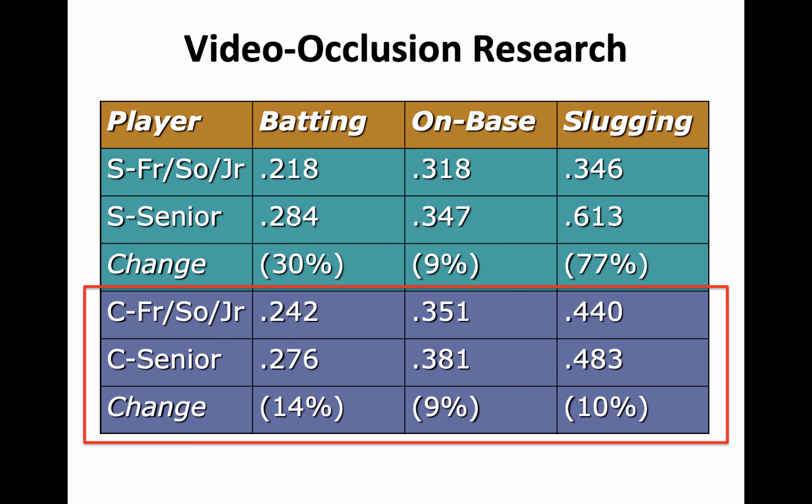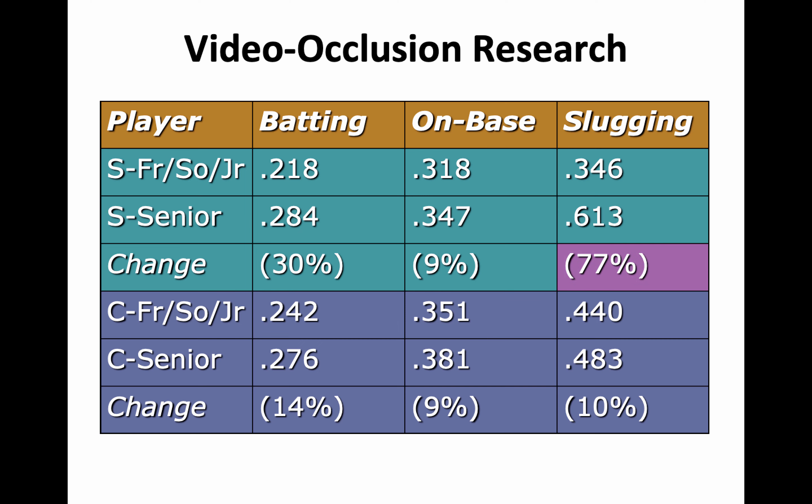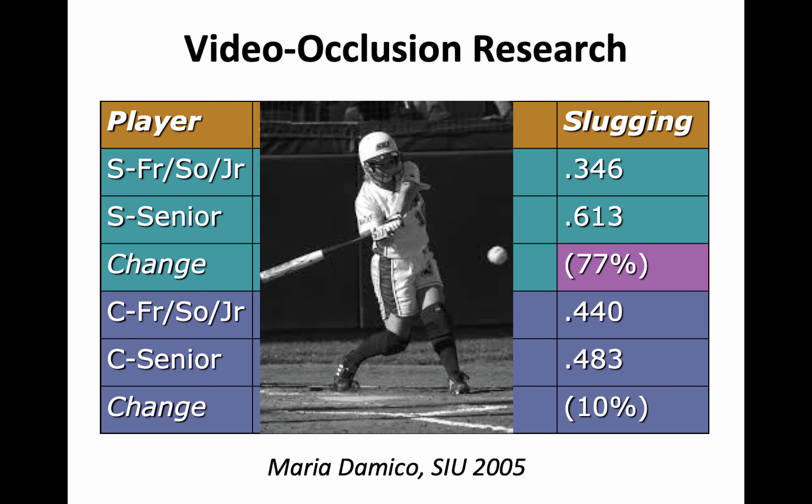What we see with our subject is improvement beyond expectation — and that's when you start feeling like maybe the training had something to do with it. In particular, a 77% improvement in slugging percentage, nearly doubling. This hitter, Maria D'Amico, tied for the Ohio Valley Conference lead in home runs in 2005, led the league in RBIs, made first team all-conference, and led her team to first place with a 24–3 record — one of Coach Kerry Blalock's best teams.